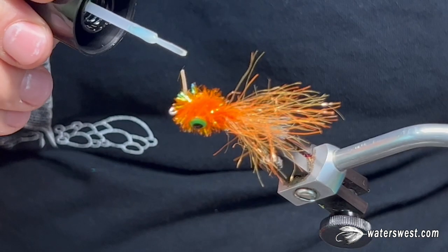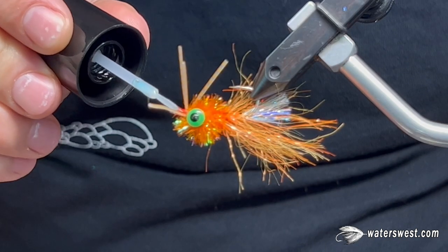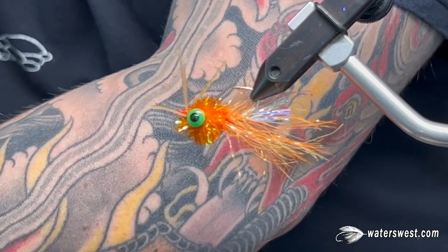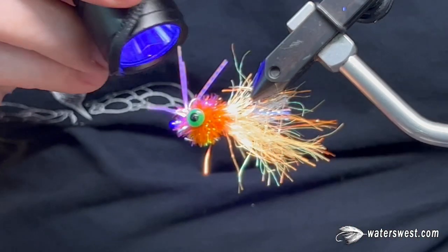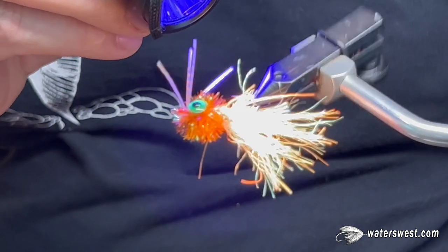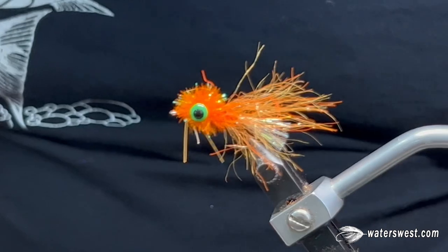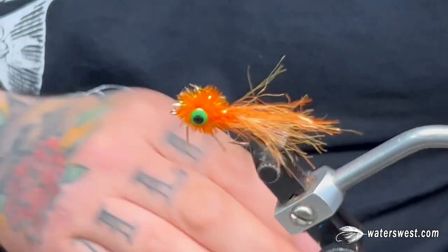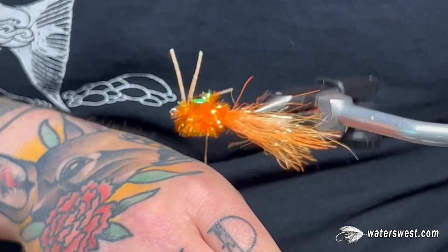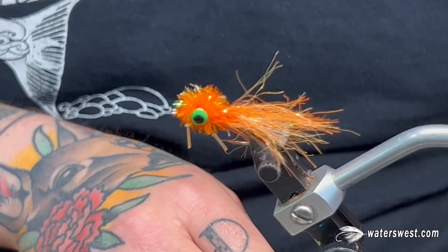To finish the fly, you can throw on another dab of UV resin. You can use head cement or super glue. I like the Bone Dry because it's fast, convenient, and the little brush it comes with makes it very easy to apply. And that's pretty much it. Play around with the colors, play around with different materials — I'm sure it'll all work just fine.